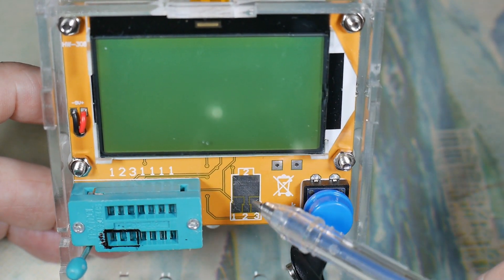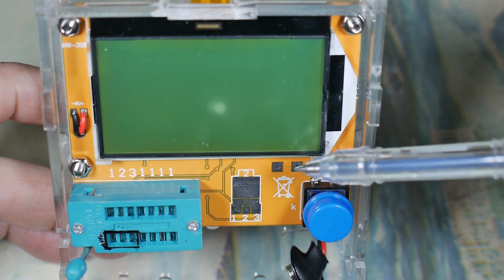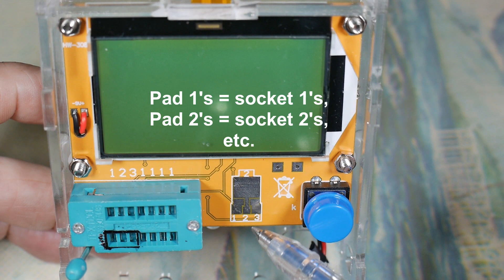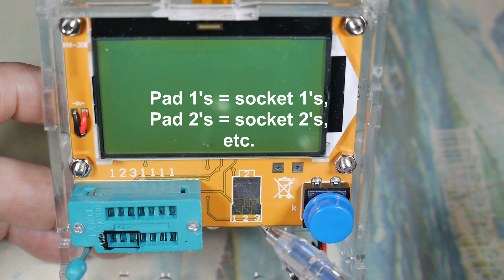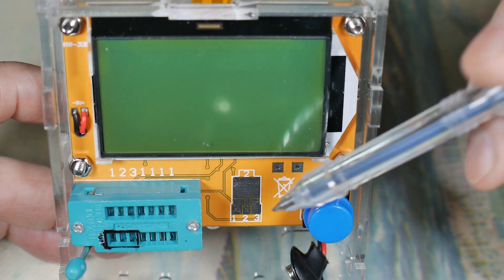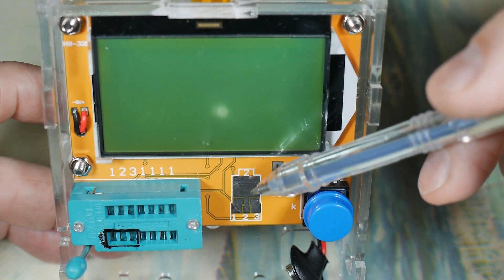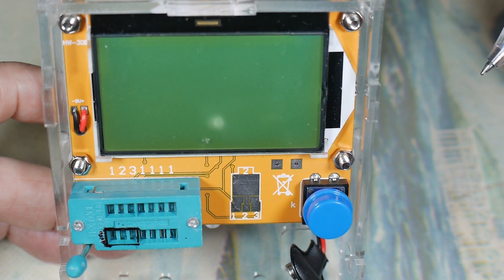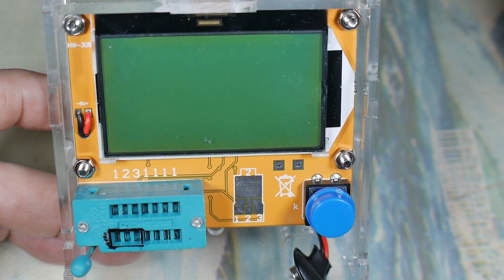So that's the socket over here - you've got something similar going on again, just three contacts. This is a two and this is a two, so this up here and this part of the pad down here is the same connection. So again, you can test a three-lead component, but you have to make sure each of the leads is touching a unique pad, and then you punch the button and it will read out up here.